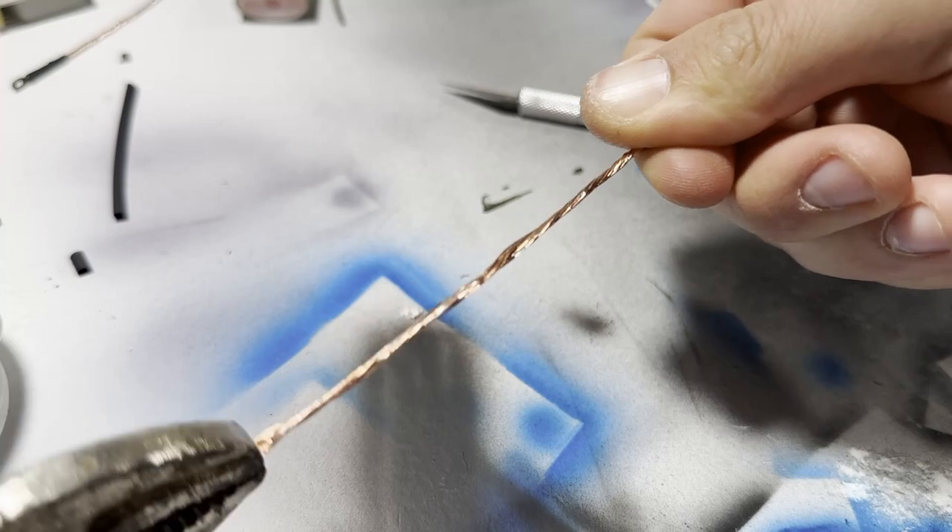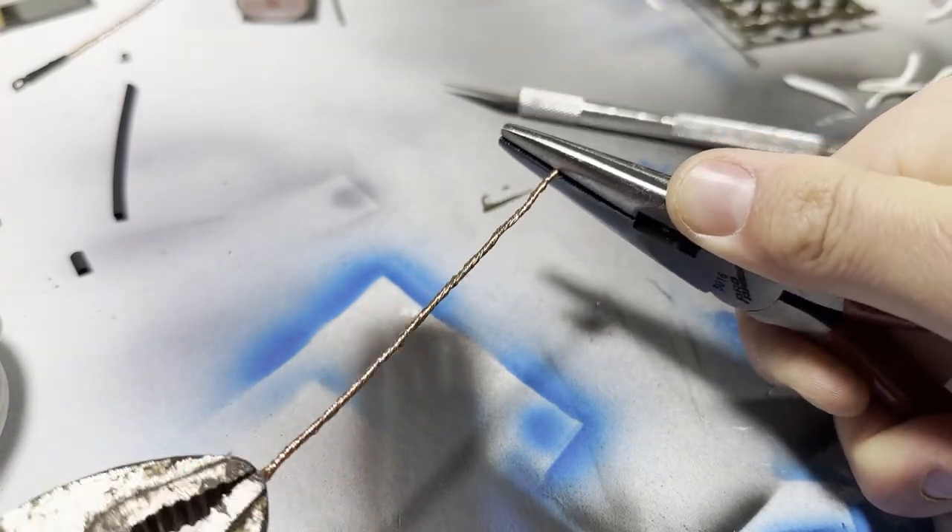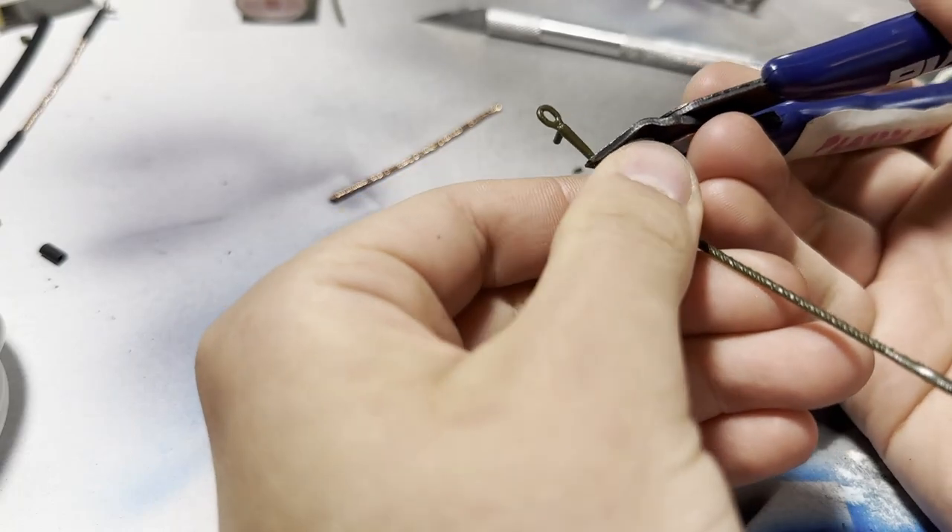This mold is originally from 1969, and honestly, I can barely tell. The details and surface textures are better than on some of the more recently made kits that I've built.